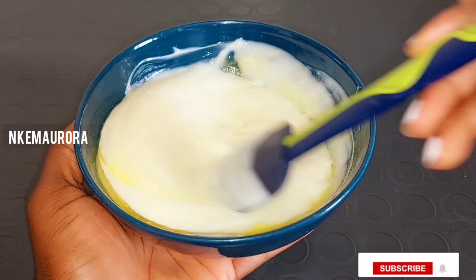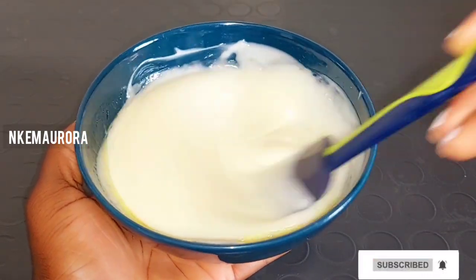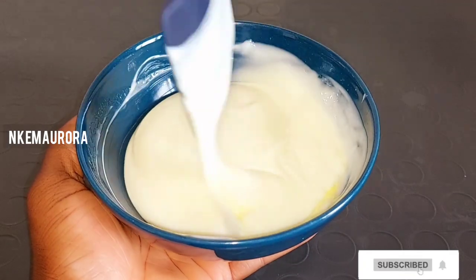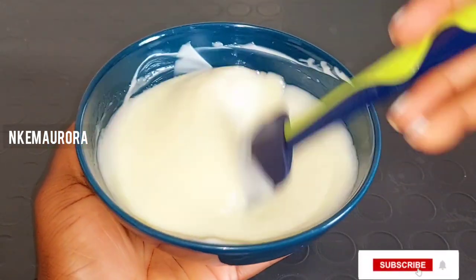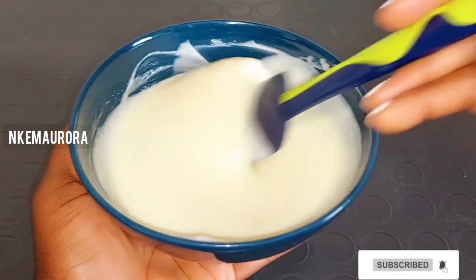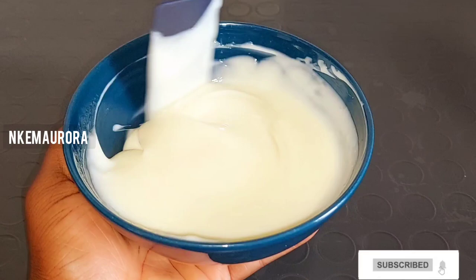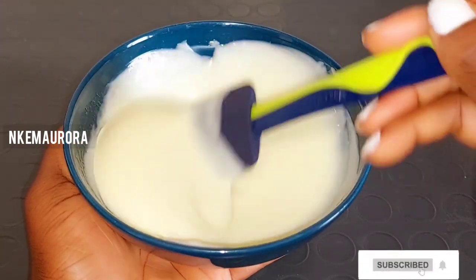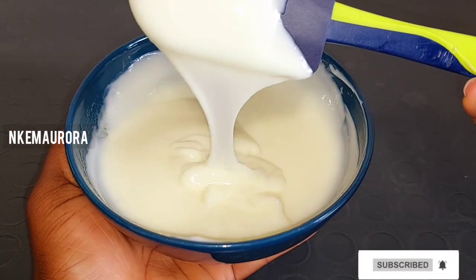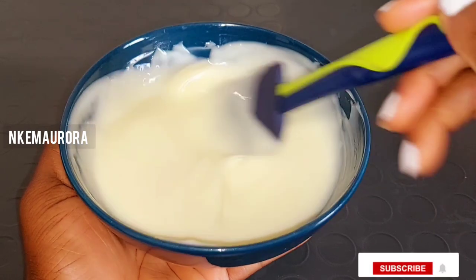I'm going to be mixing this together. This mixture is not going to whiten your skin — it's only going to leave your skin glowing and maintain your natural color. It's not going to give you five or six shades lighter; it's just going to maintain your natural color and make it glow. That is what this mixture is going to do on your skin.